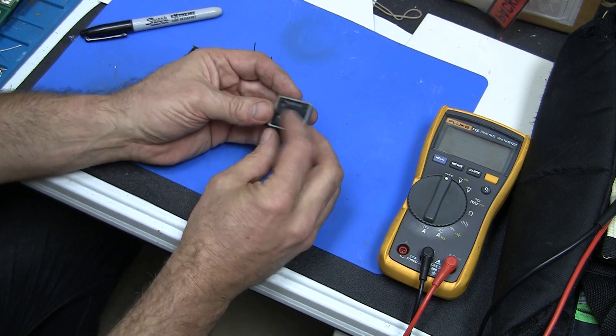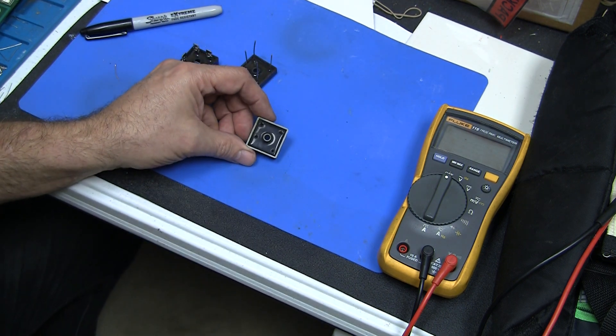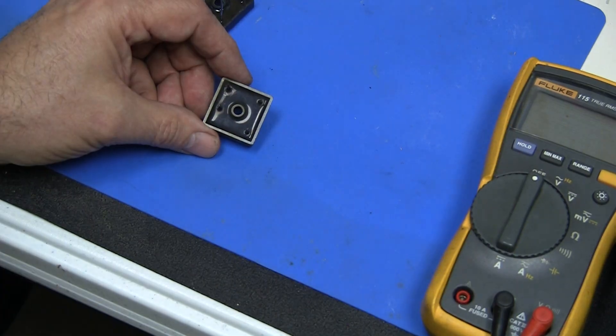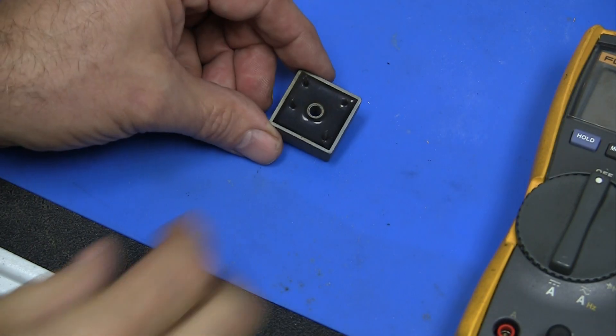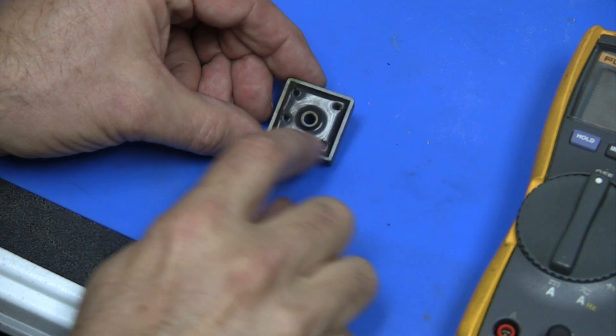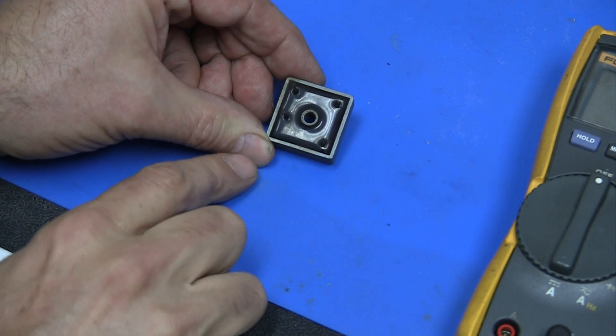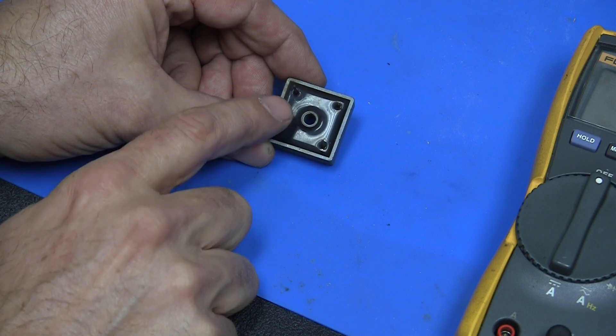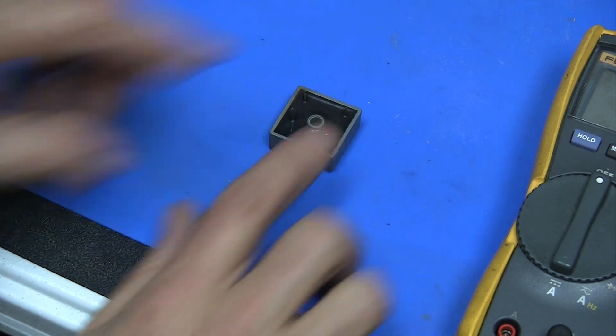Here's one without the corner missing, but if you look — let's zoom in a little bit — you'll see what I'm talking about. You see how there's four leads that run equidistant, and there's one off to one side here. That's going to be your positive lead right there. So once you know that, you know this is positive, this is negative, and these two are the AC ones.